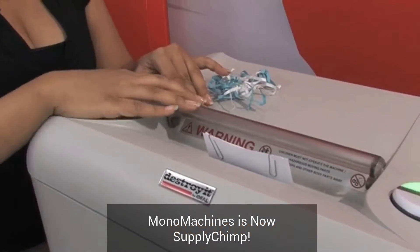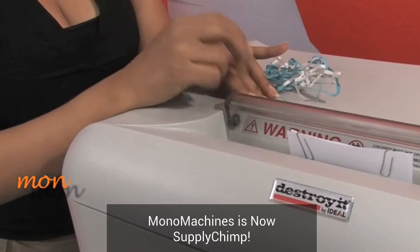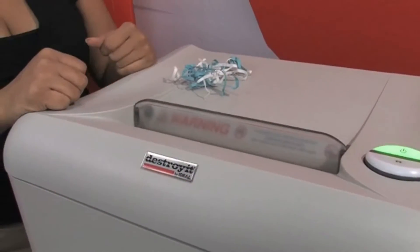Another great security feature is that for safety purposes, once you lift up the transparent safety shield it will stop shredding. Once it's down, press the green button and you can go.